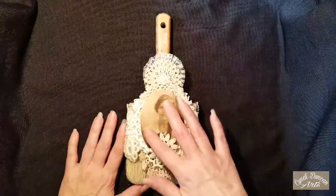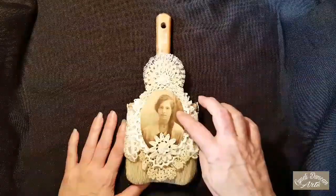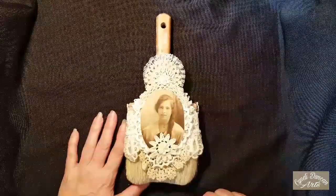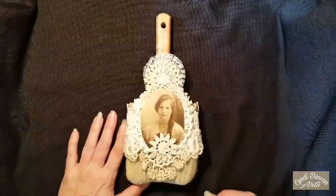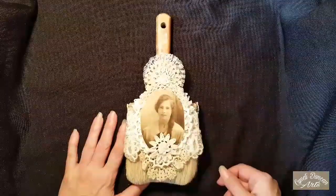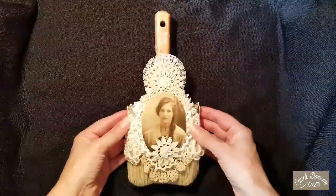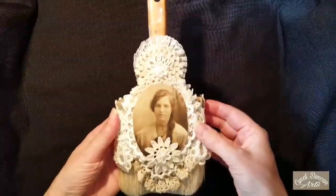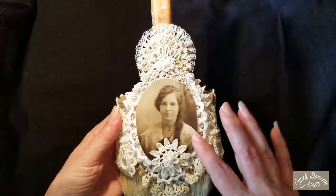On the front of each one of them is a vintage photo — an actual vintage photo that I got from an estate sale. On the back of this picture, this piece I'm going to call Amy because that was what was written on the back of the picture. As you can tell, we have quite a few different doilies and things that are on here.